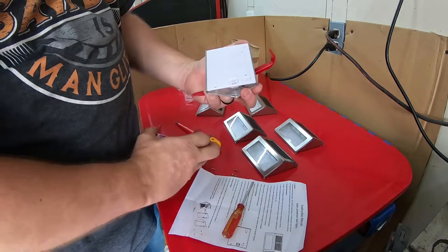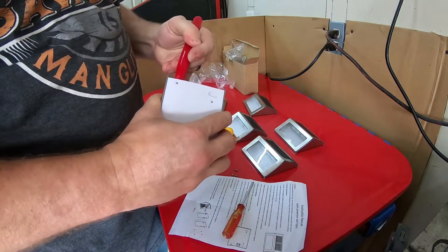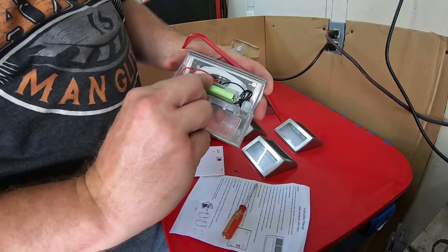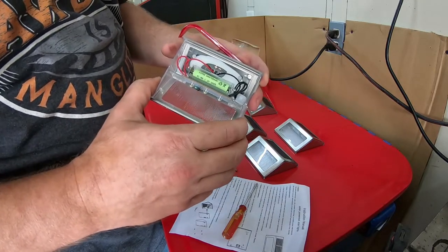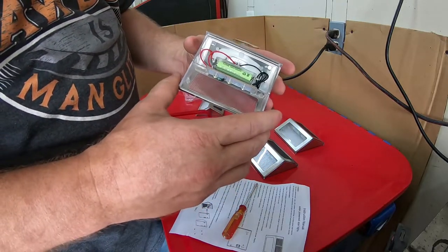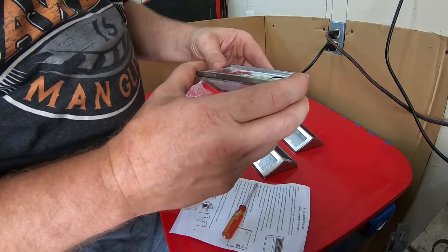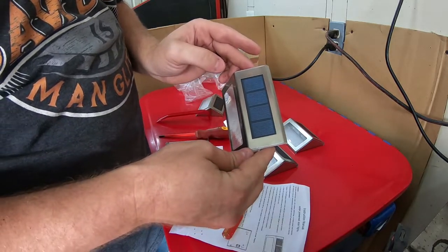There we go — opening it up layer by layer. And just like they said, a little rechargeable AAA battery right there. That means this is designed to not just be a throwaway item. I also noticed it even has little weep holes on the bottom of the fixture to allow any condensation or moisture to drain out. So I believe a lot of thought was put into the design of these, and I'm looking forward to trying them out.